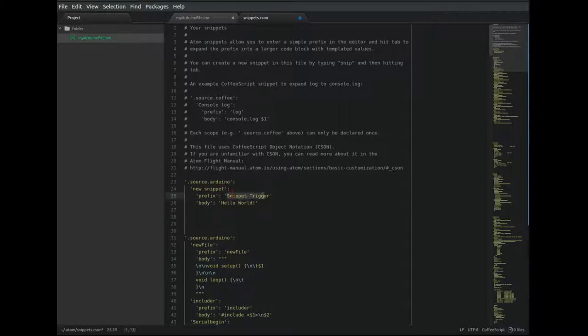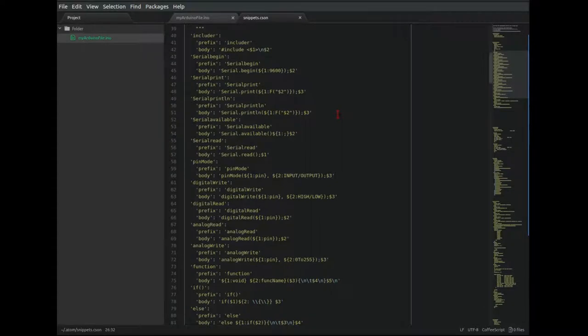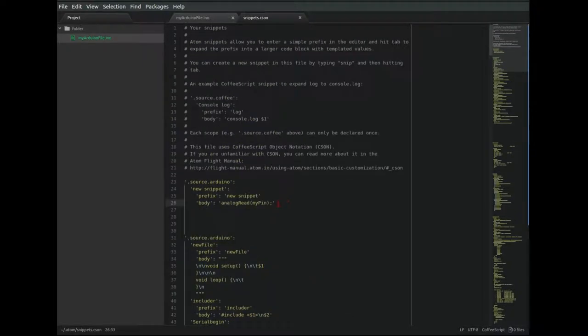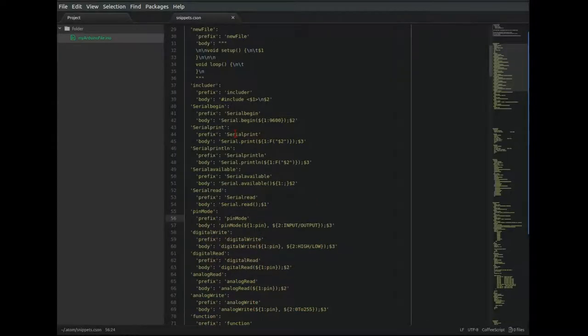You can change your prefix. The body of the snippet is what is actually typed. As you can see, I have a lot of different snippets that I use. There are many snippets that are already included in the Arduino language package, but I like to make my own. Let's get rid of this piece because it'll actually conflict with my existing ones, and then close out your windows.